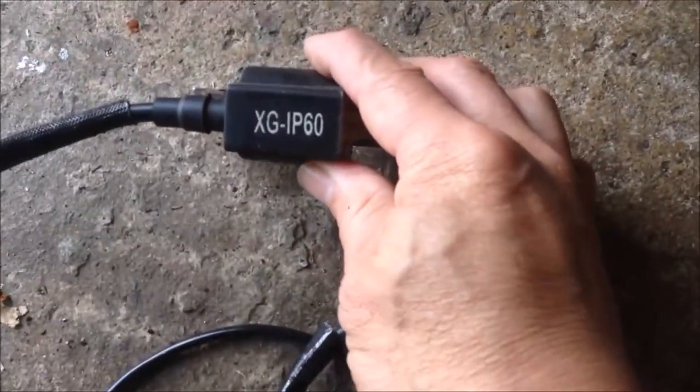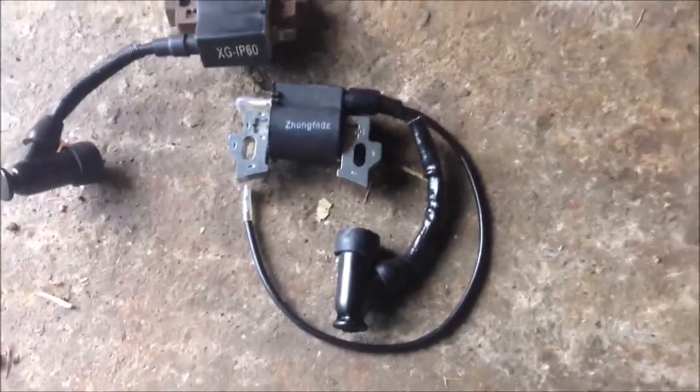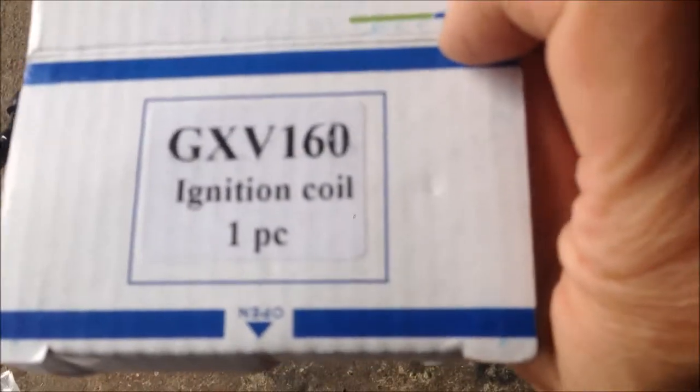This is an old coil — it says XG IP60 — and I bought another one that looks very, very similar. You can see this is for Honda GXV160, something like this, so that's the part for a Honda lawnmower.